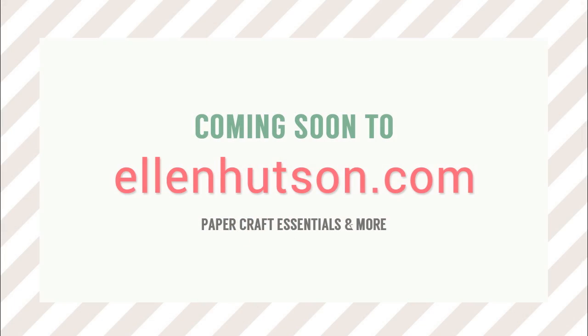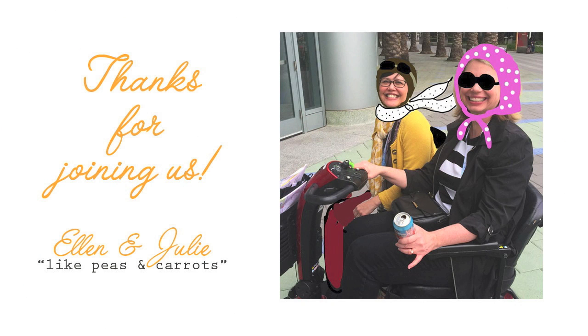And there you have it — our 10 favorite finds of CHA 2015. Look for these products and so much more at EllenHudson.com. You can like us on Facebook at Ellen Hudson, LLC, and follow us on Instagram. Thanks for watching!